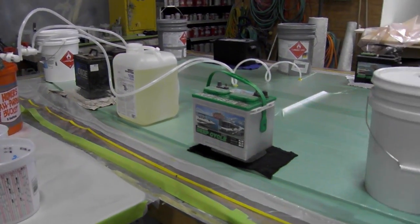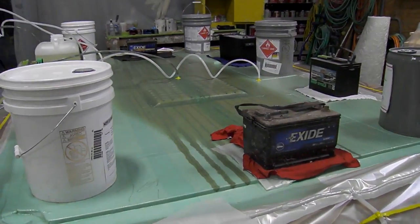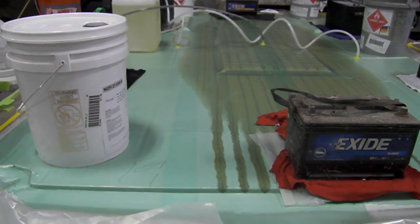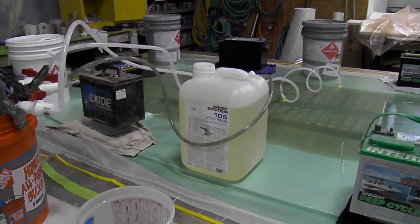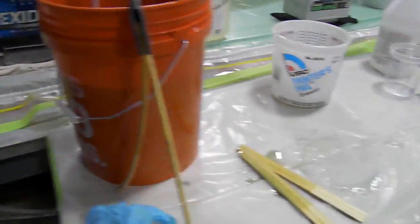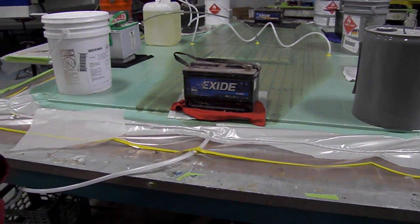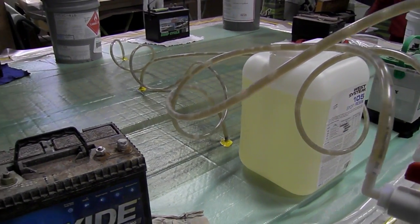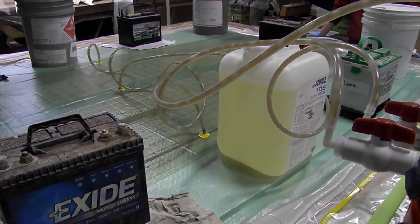To ensure that it lays flat — and our table has a little bit of a camber to it — so the flow is incredible. We've got such a tight vacuum. Man, this is just moving right out.